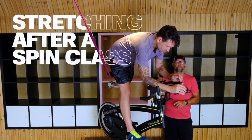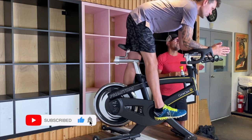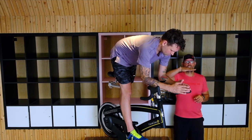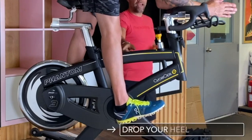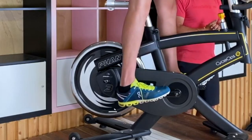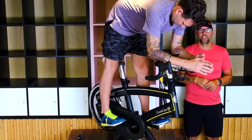Justin's just finished his spin class and now we're going to stretch out the body and muscles he's used today. The first thing we're going to do is a calf stretch. We're just going to have our feet on the pedals and drop our heels down. You'll feel a nice stretch through the calves — just drop your heels as low as you can go to give that nice stretch to the calf.